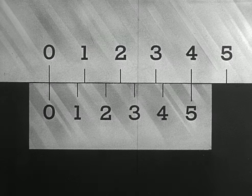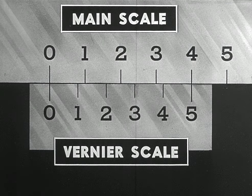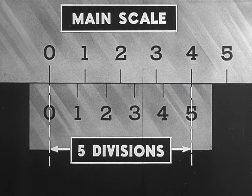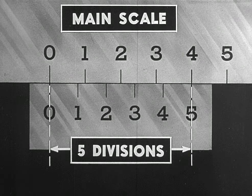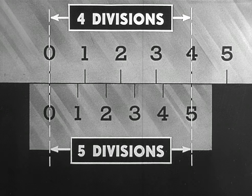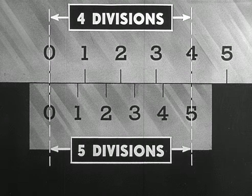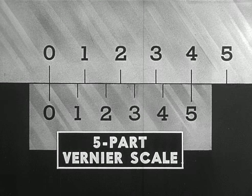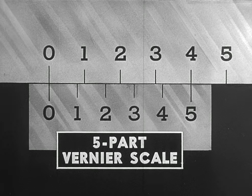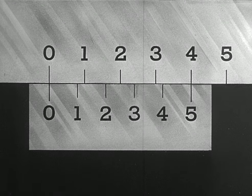Instead of ten divisions, this vernier scale has but five divisions. These five divisions span the same distance as four divisions on the main scale. A vernier scale having five divisions would be called a five-part vernier. The vernier principle, illustrated here in its simplest form, depends upon the use of two scales.